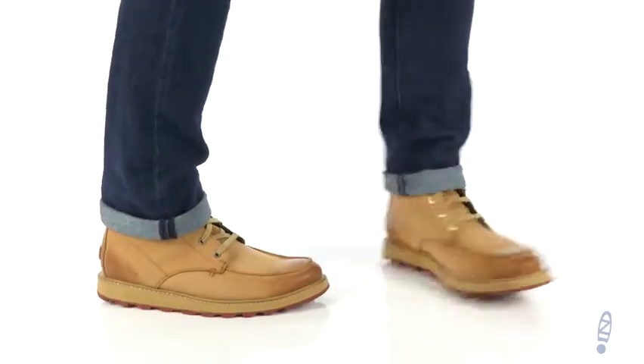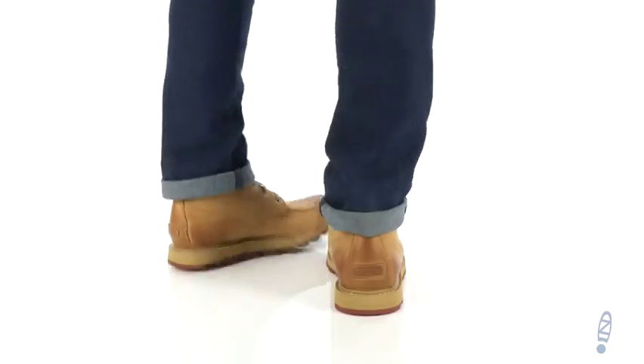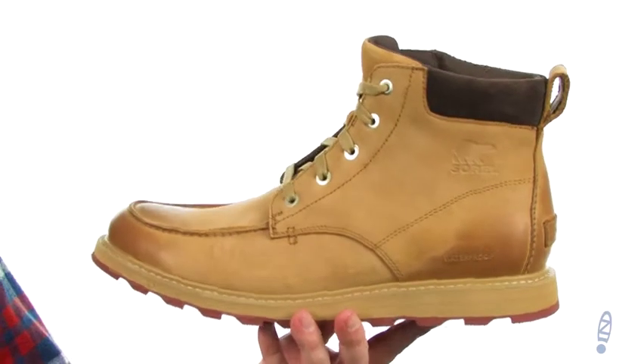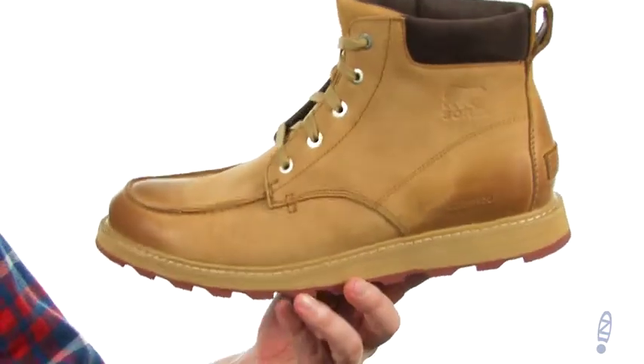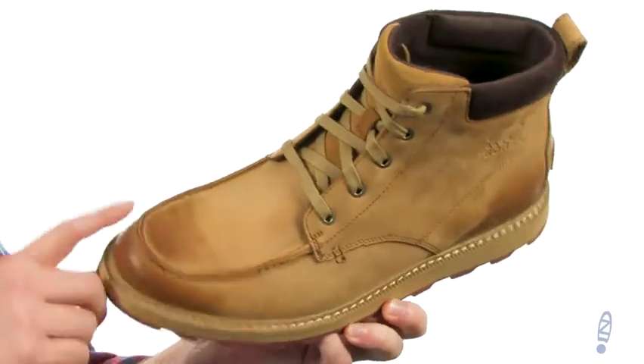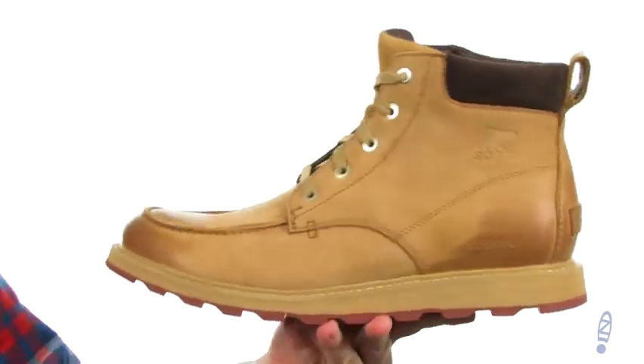What's happening? My name is Joe from Zappos.com and I've got the Madison Mock Toe Waterproof from Sorel. These good looking boots are here just in time for the fall and winter seasons. They're made with a durable leather and available in a bunch of different colors as well. I like the way this style has the burnishing on the front and back.